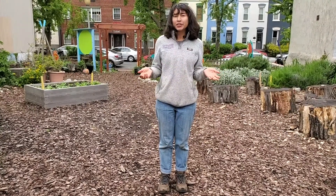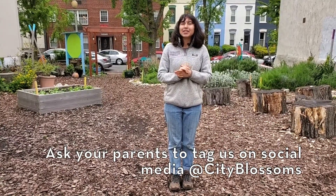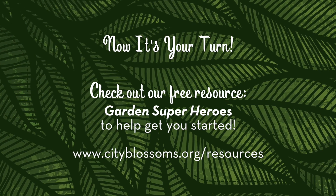Thank you all for joining me in the garden today. Now that you all have a better understanding of the six plant parts and how they help create our garden superheroes, I want you to help create our Fantastic Fruiter's sidekicks. When you're done making your superhero, be sure to tag us at City Blossoms so that we can see your fantastic designs. Until next time, see you later. Bye everyone.